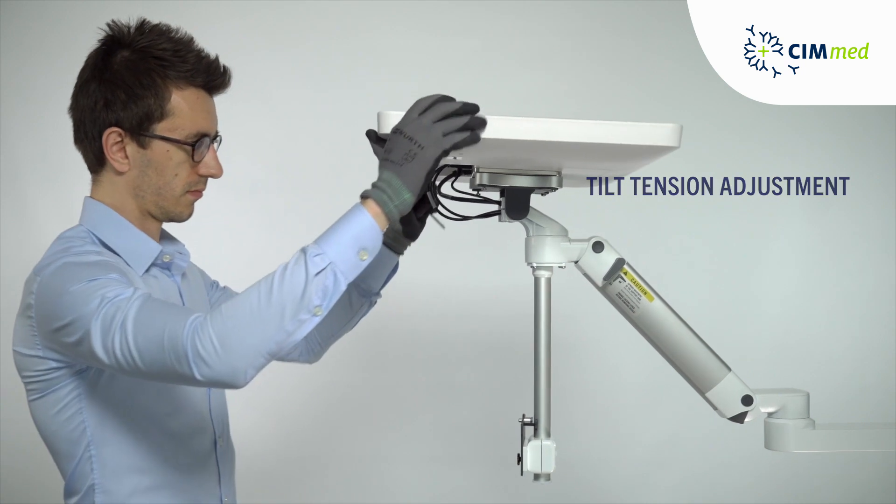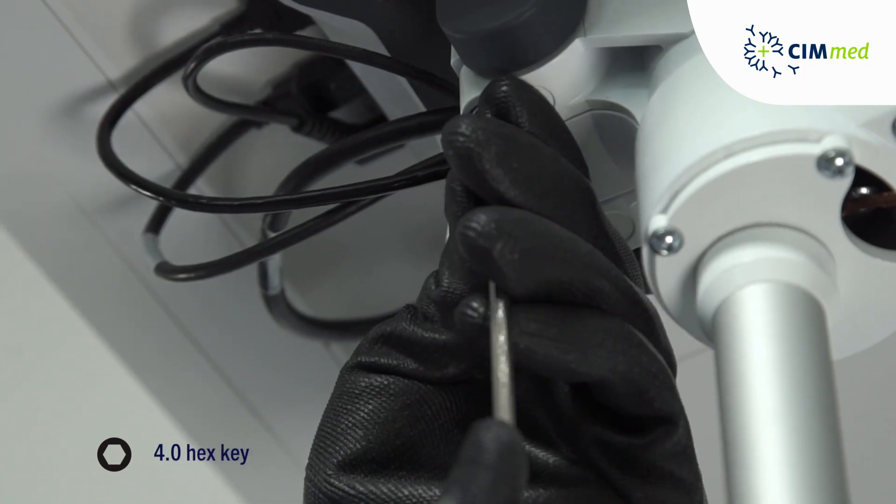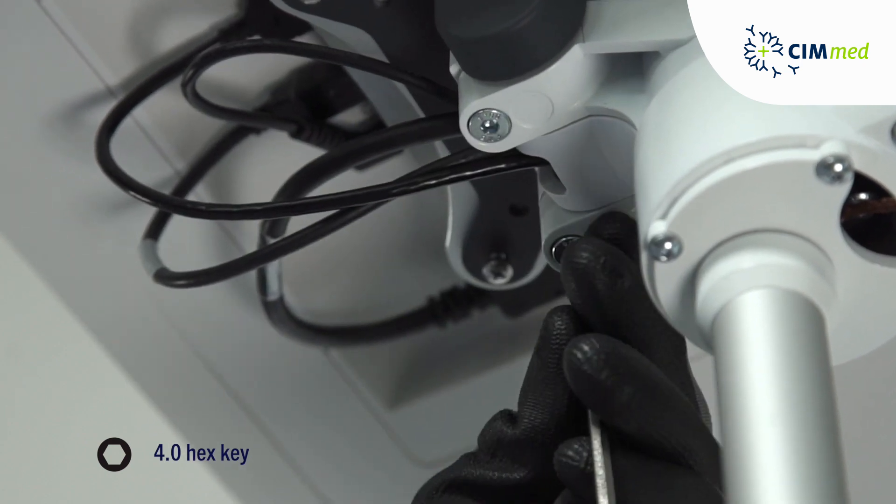To adjust the overall tilt tension, tighten or loosen both hex screws. By tightening both of the screws, the tilt function can be locked completely.